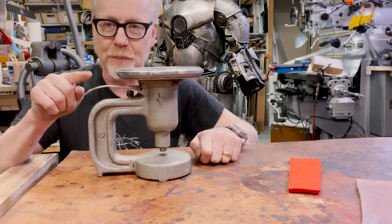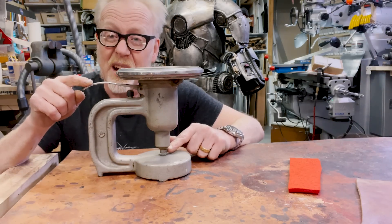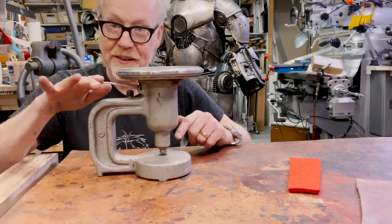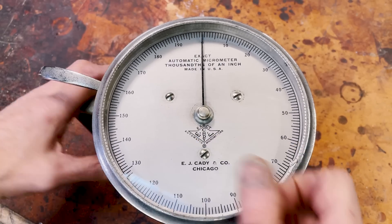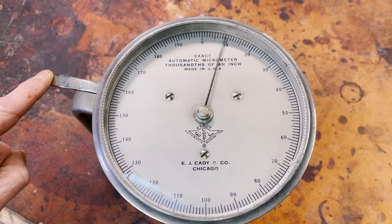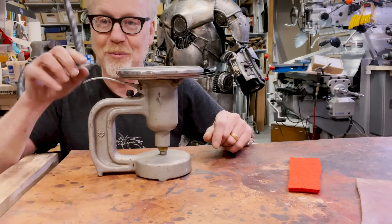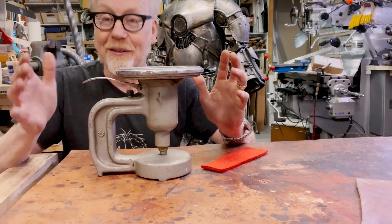You push on this lever, and what happens is this little piston comes up. What this is called down here is the anvil — these are two flat surfaces that meet. You lift this and it falls back down again. The thing is, it falls back down with a very specific amount of pressure. In fact, it's between five and seven pounds per square inch of pressure — that's how much pressure this puts. And these are manufactured to an incredible level of consistency.